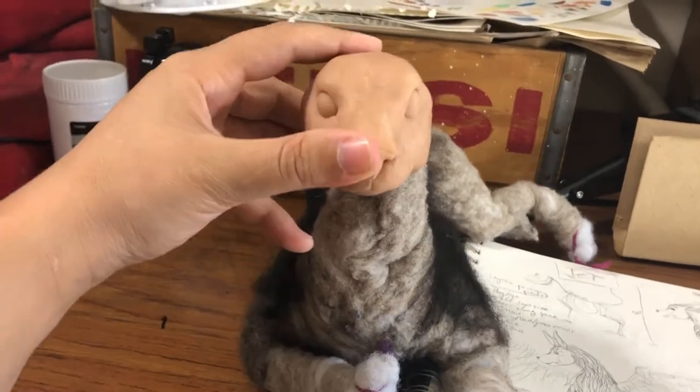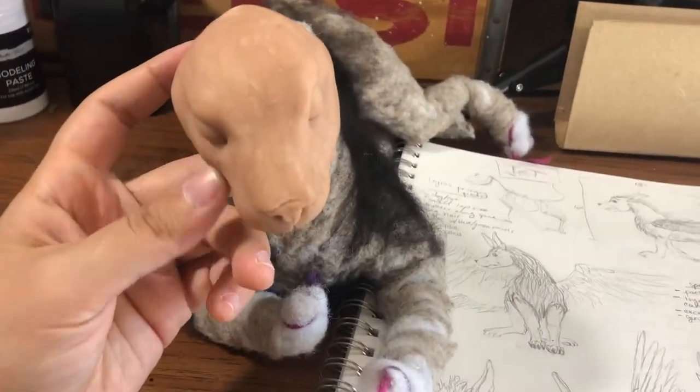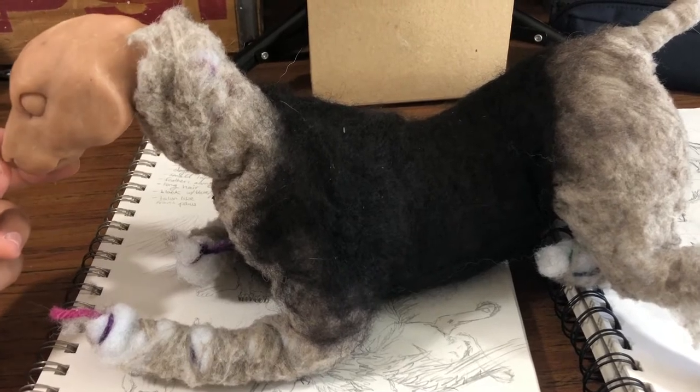It kind of looks more like a bulldog — like a bulldog with a long neck — and that's definitely not what I was going for. As much as I have worked and reworked this, we're just gonna strip the whole body off and go right from the skeleton.